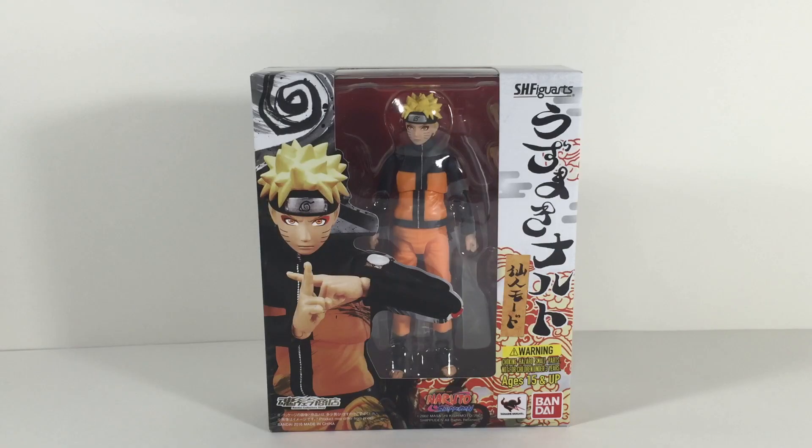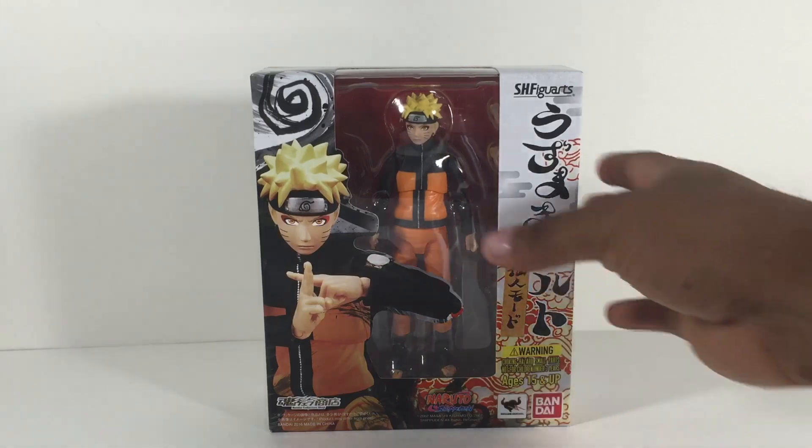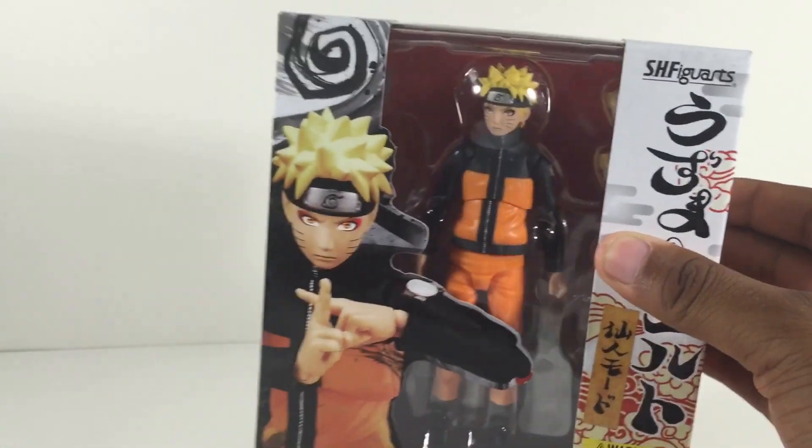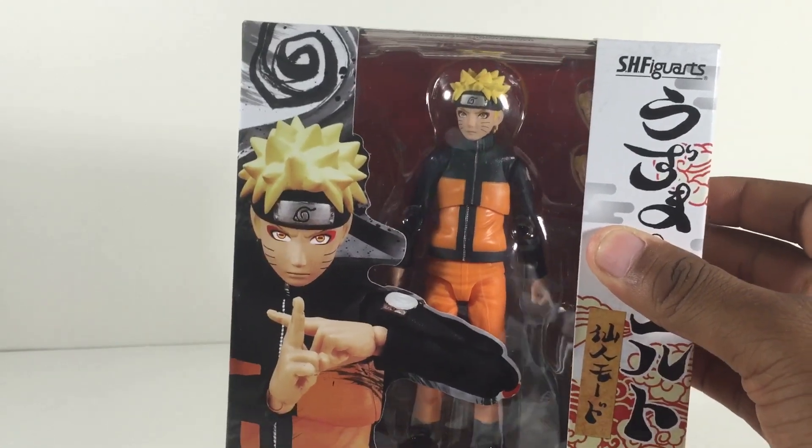But now we got a better one, which is the SH Figuarts Sage version of Naruto, which looks a hundred times better. I can't wait to get this guy out of the package — you guys probably haven't seen him yet, and I'm guessing that's why you're here to watch this review. So here he is, the Naruto SH Figuarts Sage Mode, and I'll go ahead and crack this baby open for you guys.